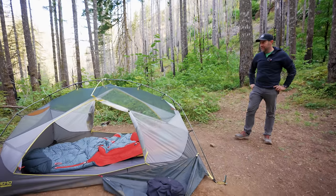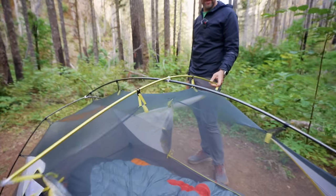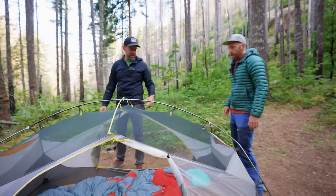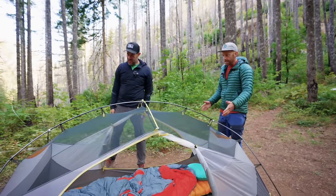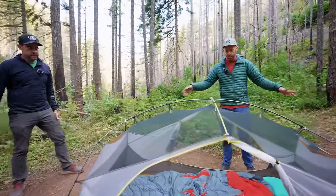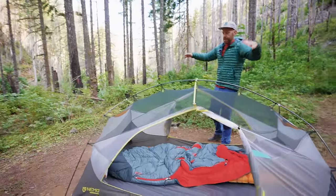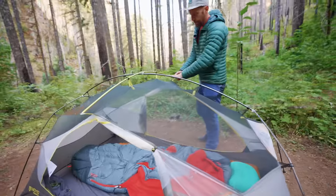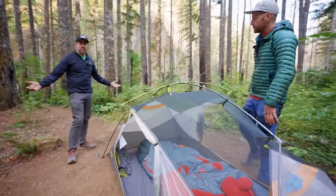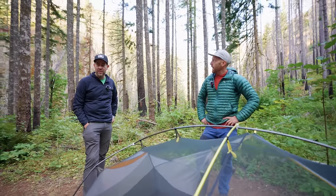Fully freestanding. That brow pole is enormous — that's where you get all the headroom. This is like the hubba hubba design, right? It's literally all connected — one set of poles. You're not adding multiple sets. As you build this out, you really see how it just lifts and expands, and these wings create a huge amount of living space. If you want a hotel in the backcountry, here it is.